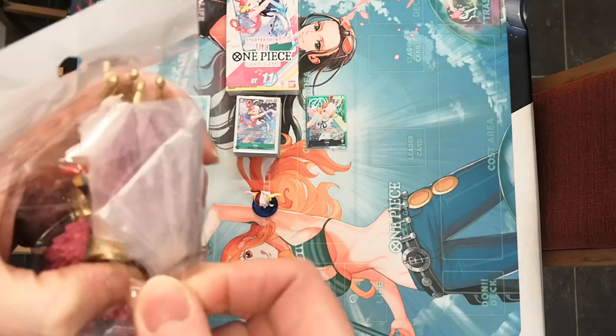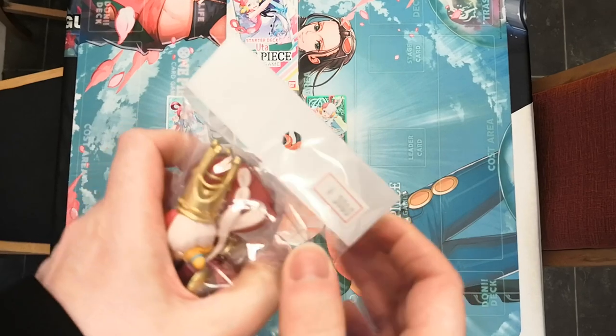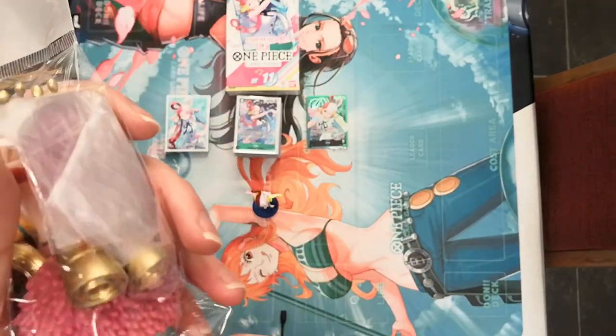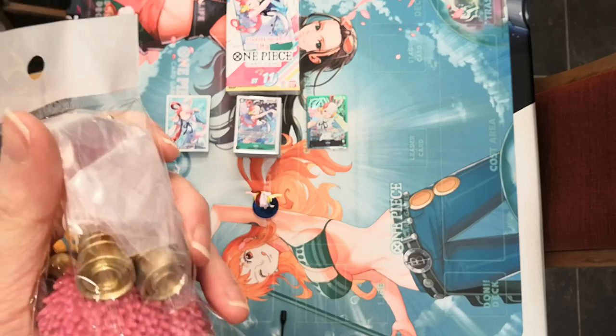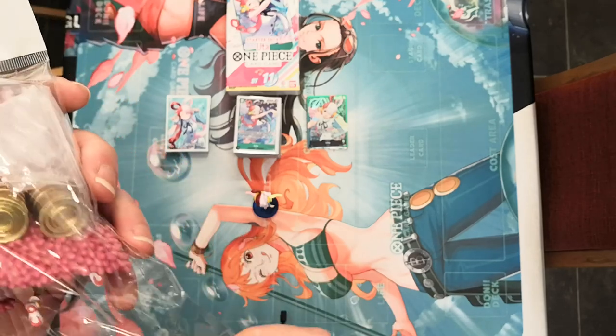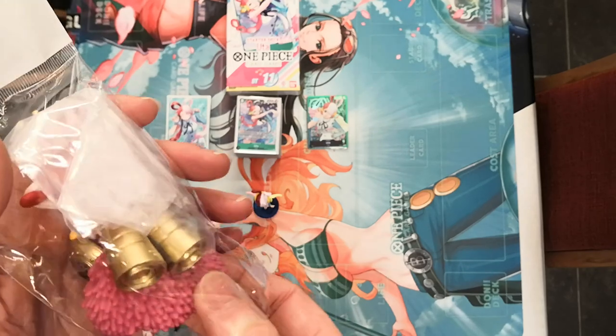This one was a little bit more expensive. We can see there that it cost me 3000 yen. This is pricey — that is just under 20 pounds, I believe.